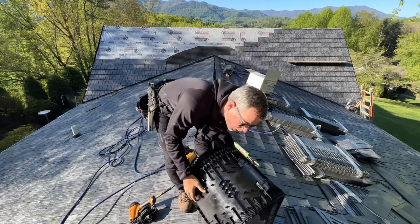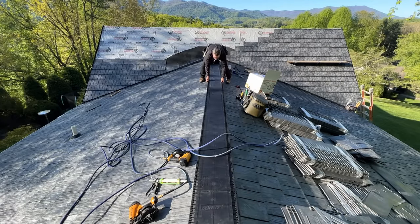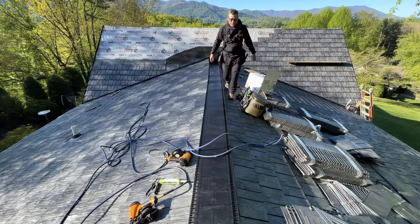There's our rolled ridge vent here. I think I like this better than the four-foot panels just because it's one big long shot — you can get it straight all at once.